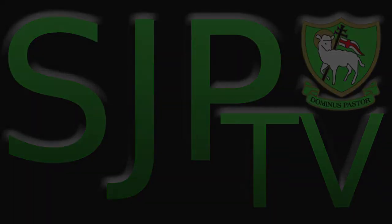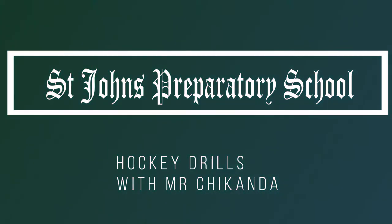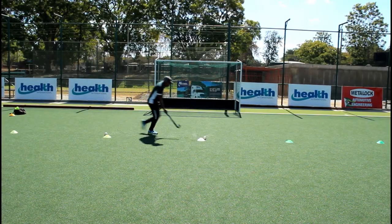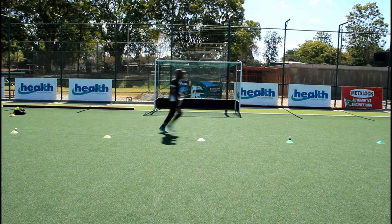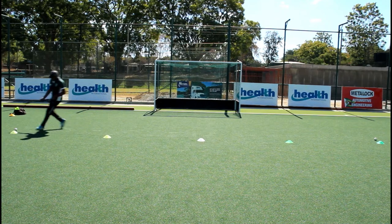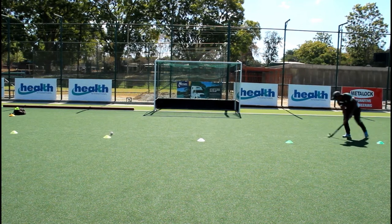Good afternoon boys. For our drill today we need five cones in a line about two and a half meters apart and two balls placed next to the center cone. Coach Don will demonstrate: he collects one ball, pushes it to the first cone, takes the second ball to the other side, then the first ball to the furthest cone, returns to the second ball and pushes it to the furthest cone, then returns to the nearest one.